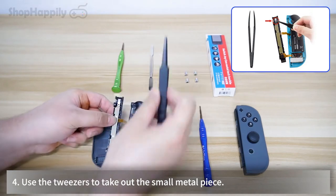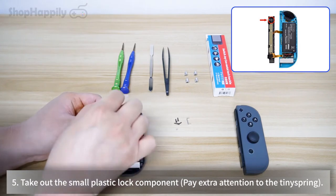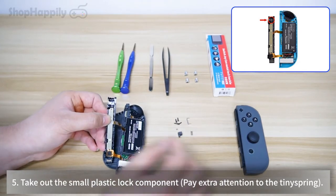Use the tweezers to take out the small metal piece. Then take out the small plastic lock component. Pay extra attention to the tiny spring.